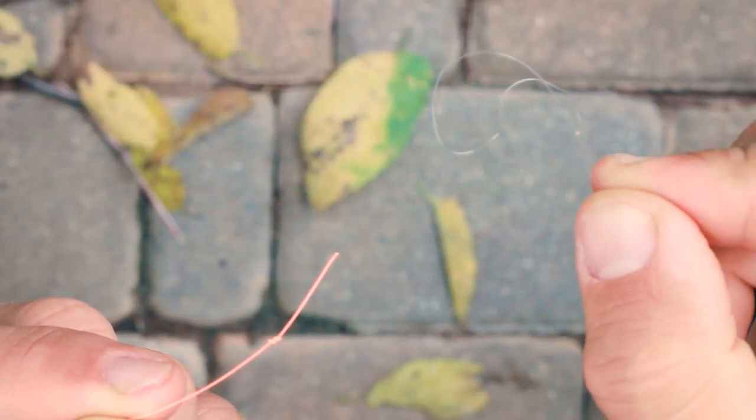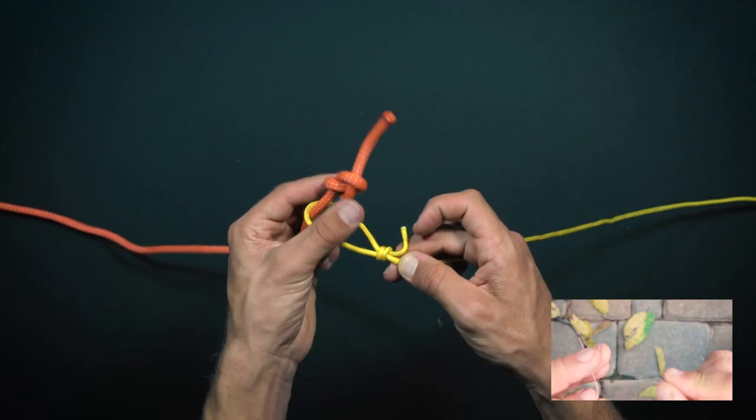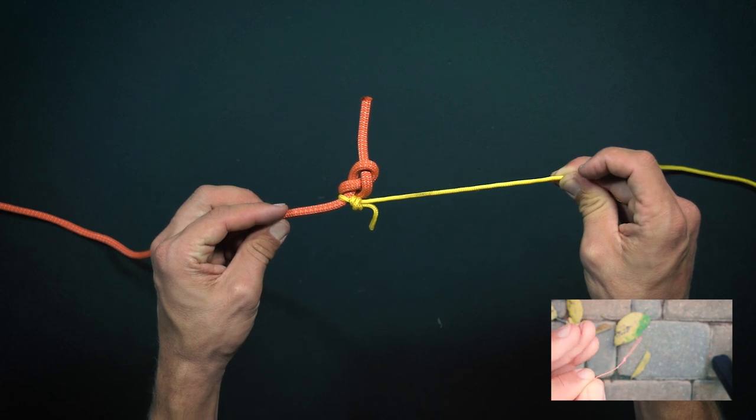For the tippet to line connection, I tie the fisherman's knot at the end of my tippet, making a loop. I'm going to go over the main line, tighten it, and then slide it against the stopper.